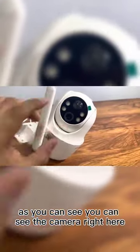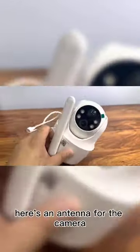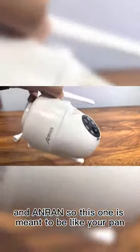As we move this out of the way, you can see the camera right here. This does have room for an SD card and a SIM card — you just rotate it. Here's where you would put the SD card and SIM card. Here's the antennas for the camera. The QR code is usually used to download the app or to pair the camera to the app.